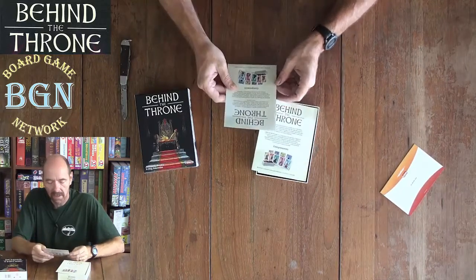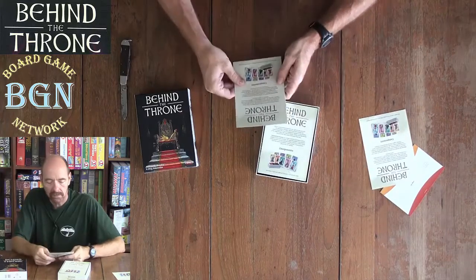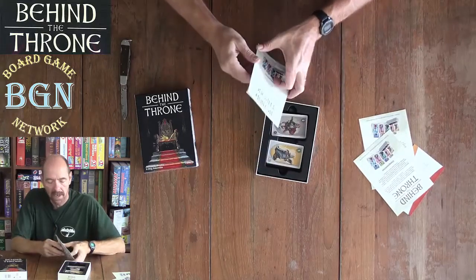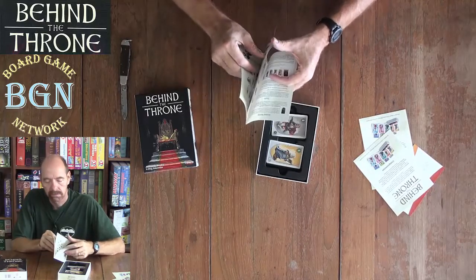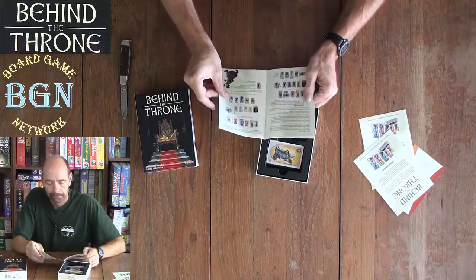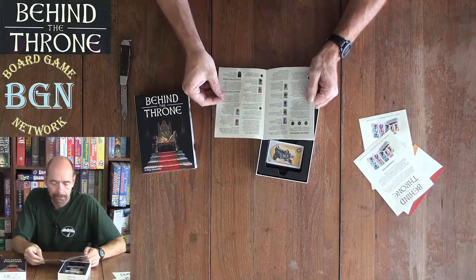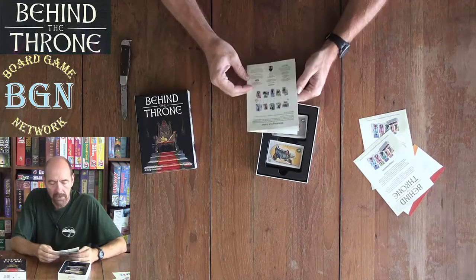We got an Italian rulebook, a Spanish rulebook — not even going to go into those — and an English rulebook. Just a few pages there.